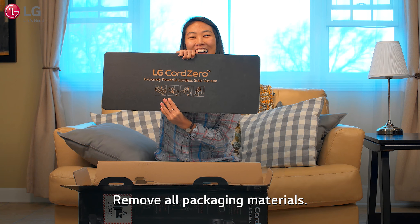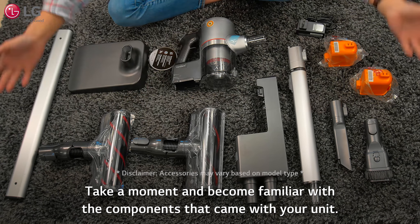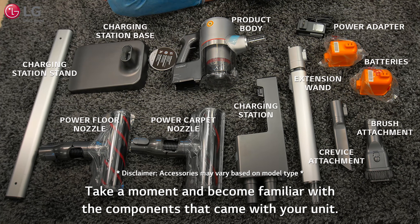Remove all packaging materials. Take a moment and become familiar with the components that came with your unit.